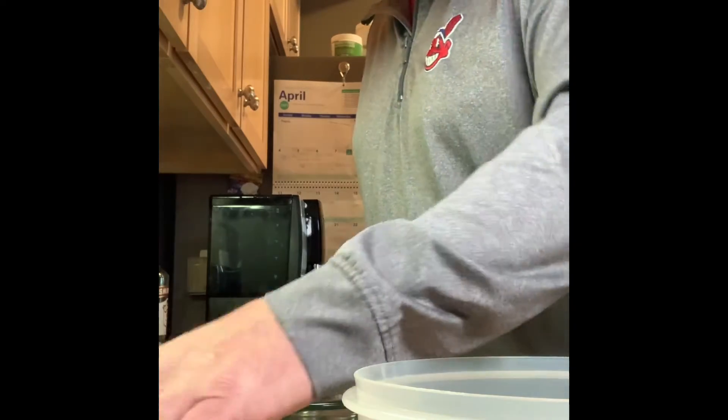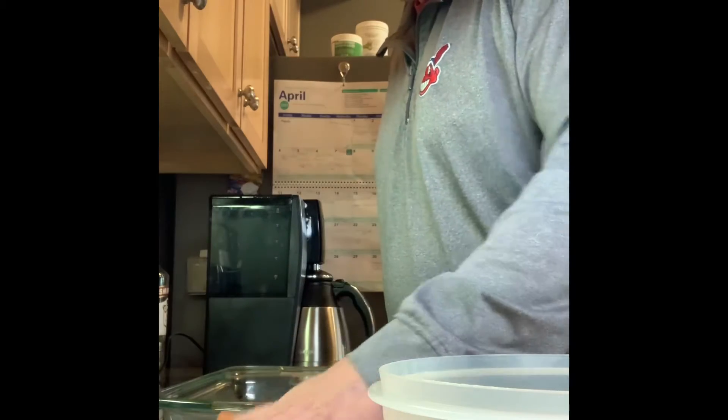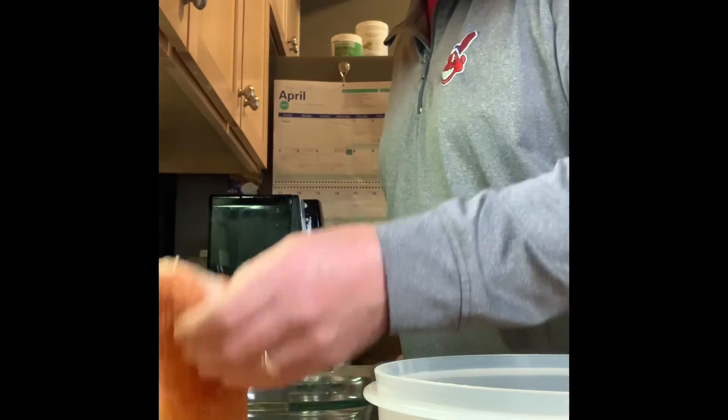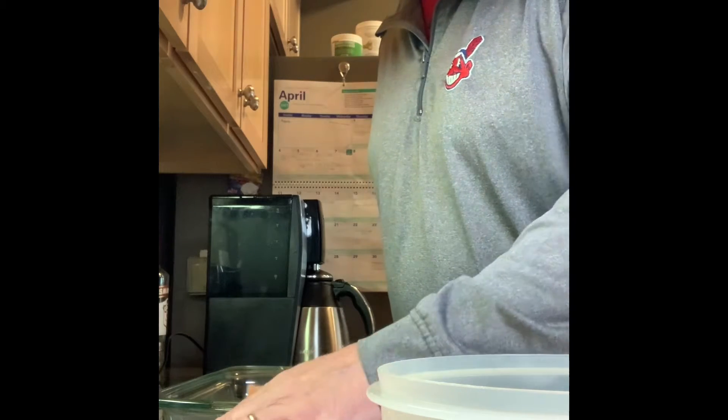We're gonna pat these dry and get our dry rub on here. Wonderful dry rub — oh, it's gonna be so delicious tonight. Good to eat this springtime.